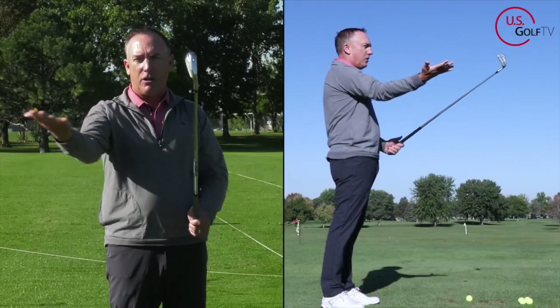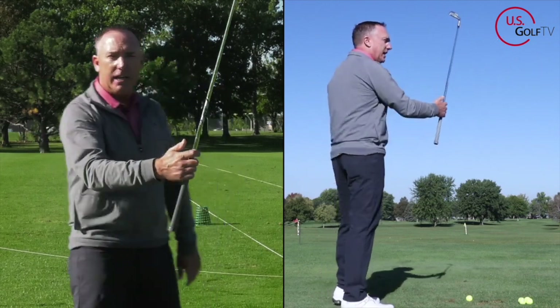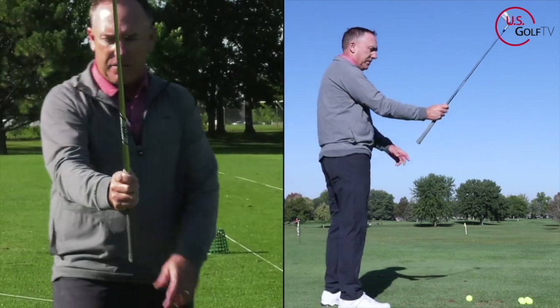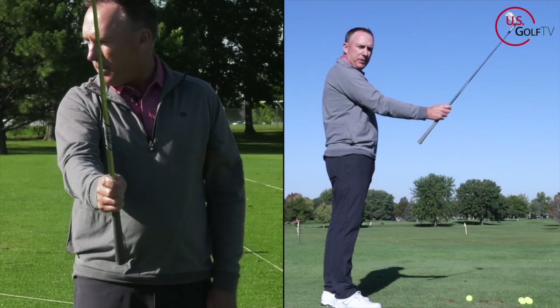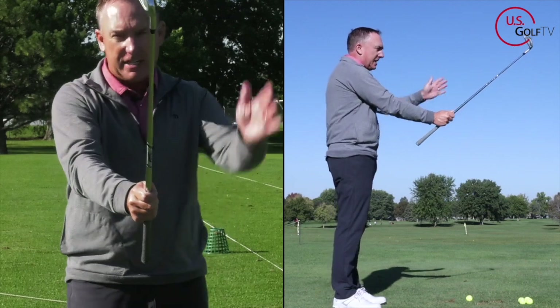So at 45 degrees, I'm going to hold it in my dominant hand — that's my right hand. When I hold it, I'm going to hold it down here in my fingers. See how I'm doing that? I'll show it from down the line. I'm holding it in my dominant hand but it's down on my fingers — not up here in my palm, down on my fingers.